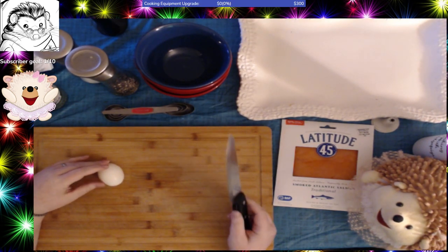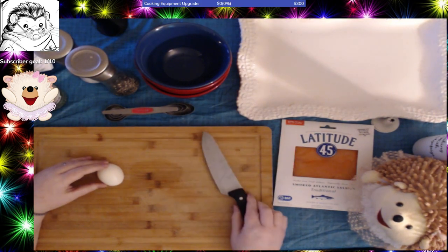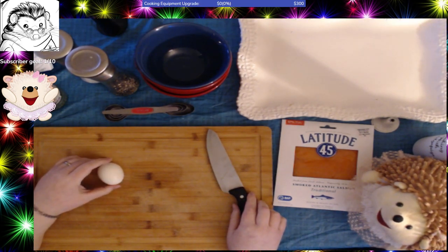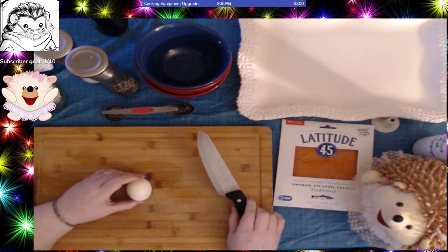But if you have to buy eggs for a party or people are going to come over and you want really pretty deviled eggs, buy the eggs in advance by at least two weeks and then you'll have a much easier time peeling your eggs.